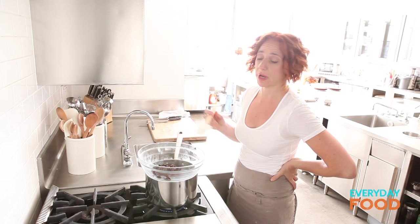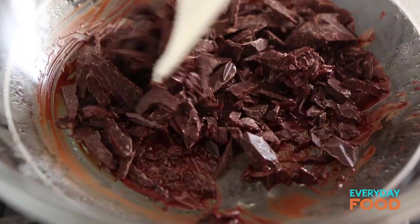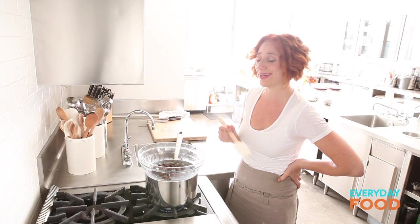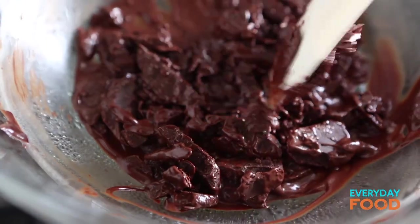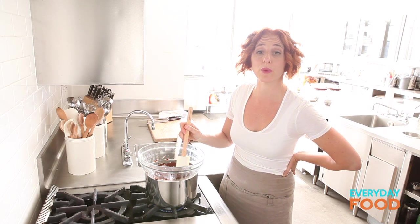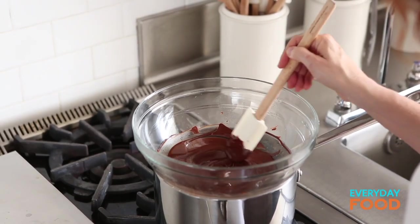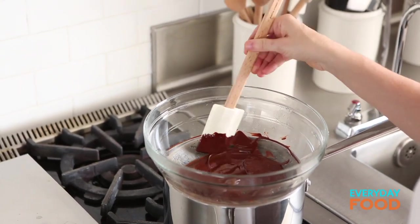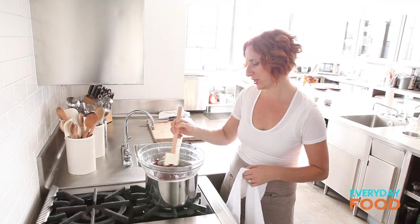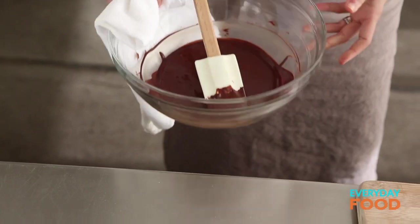Stir it until it's melted. You could totally do this in the microwave if you wanted to — it's just another way to melt chocolate. My parents still don't have a microwave, so I heat up my coffee on top of the stove. This way you're just standing here watching it. Maybe even faster than the microwave because in the microwave you have to stop and start it so you don't burn it. I'm not saying it's better, I'm just saying it's different — and different is excellent. Chocolate's melted, we can make the rest of our filling.